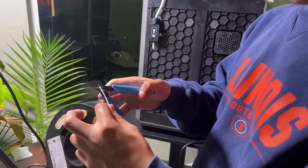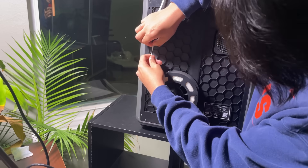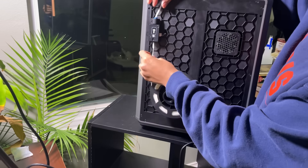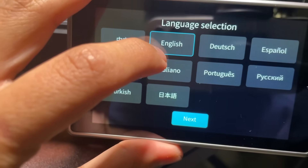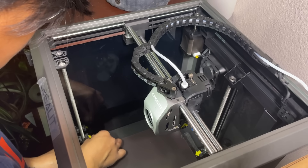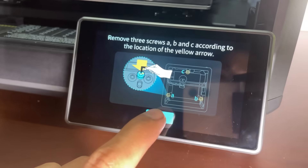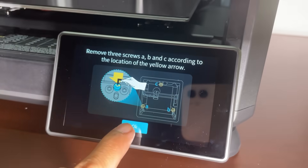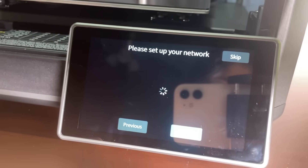Now comes the filament part. We will connect the filament on the spool holder on the back side of the printer carefully. After powering on the device, we will choose the language and then proceed. Then we will remove 3 screws according to the instructions shown on the screen, and click OK once it is done. Then we will check the privacy policy box and proceed.